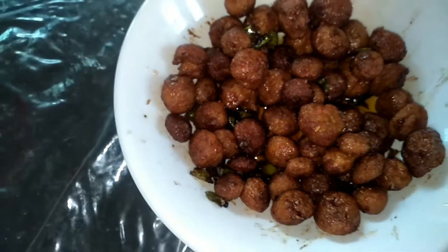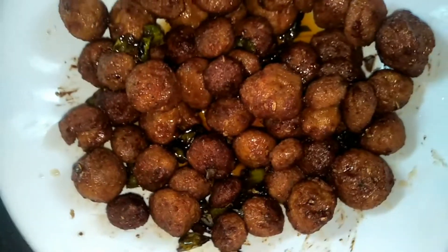Hi, hello everyone, welcome back to my channel, Supraja's World. Myself Supraja. Today in our channel, we are going to prepare yummy yummy soya manchuria.